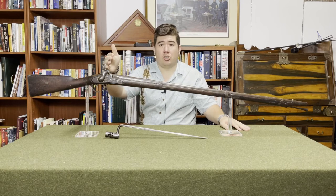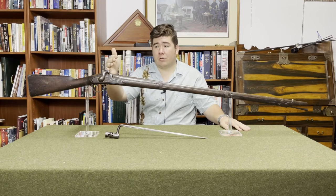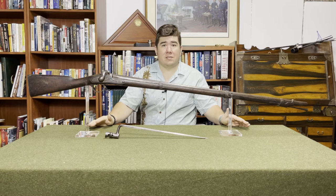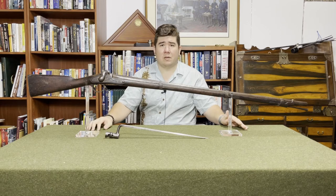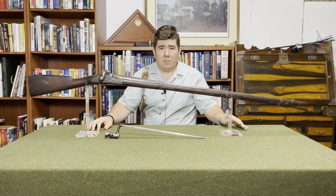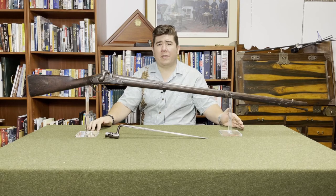It's also the first percussion musket — say goodbye to the rock bangers. If you're looking at this and saying it looks a lot like the previous Model 1840, you'd be exactly right. Except for the part where this is percussion and the last one was a rock banger, they're pretty much identical.